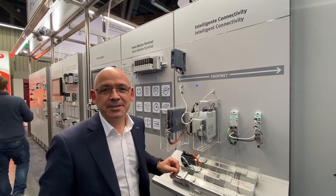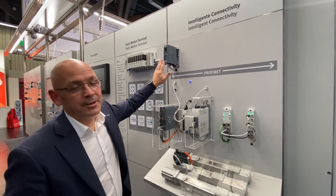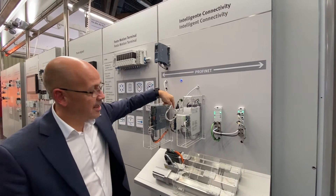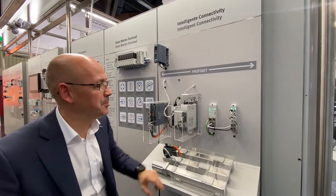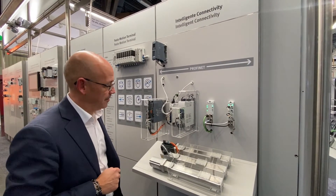Here we have the new connectivity display showing intelligent connectivity between a Siemens PLC, Siemens drive, extra low voltage servo drive, and a low voltage servo drive from Festo. We also have some CPX API modules here, as you can see, also running on Profinet.